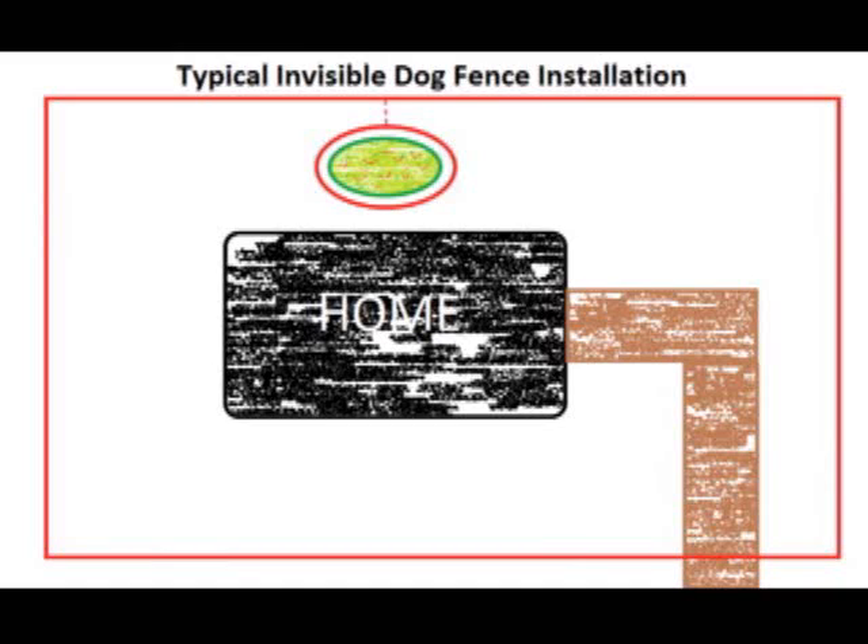There may be times when we do not want the entire yard available to the dog, such as when we're expecting a delivery or when we have a picnic or party in the backyard and we'd like to not have a beggar around. Sure, we could chain the dog up in these circumstances, but didn't you buy that fancy invisible fence so that you wouldn't have to chain the dog?